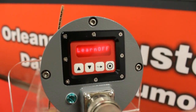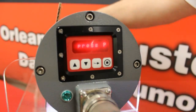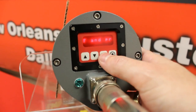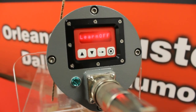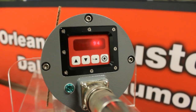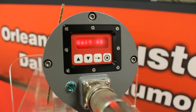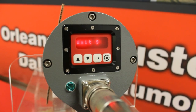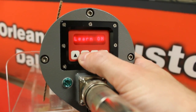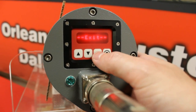Now I am going to scroll down to learn off. When I get to learn off, I am going to hit the select button. The display is going to tell me to turn my flame off. Now the scanner is going to learn the non-presence of a flame. I have my strobe light off. Now I am going to hit the select button. The display is going to tell me to turn my flame off and hit the program key, and we are going to count down again for 15 seconds.